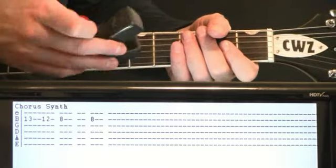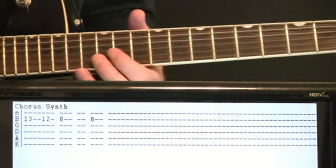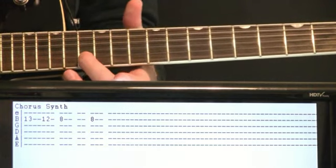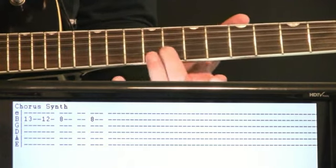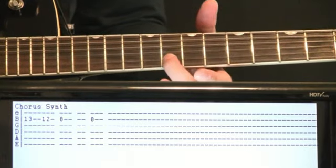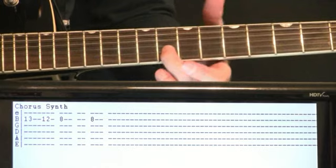Chorus string synth — having some more fun with the Ebo here. Same on the B string. We're going to be at 13, finish the measure, hit 12, and then we just go down to 8. Hold that 8 for a couple measures — you can let it fade a little bit — and then just bring it back on the 8 for another measure.